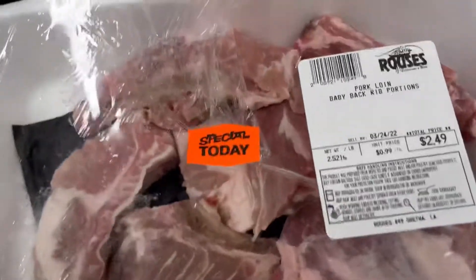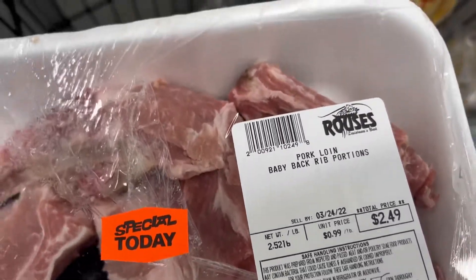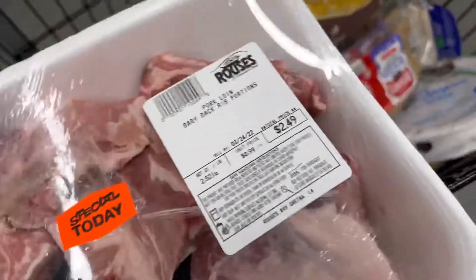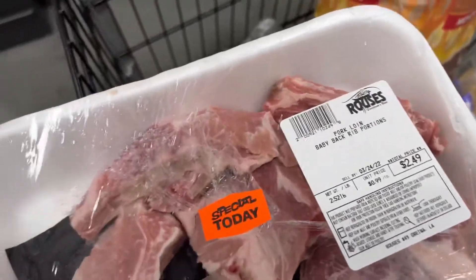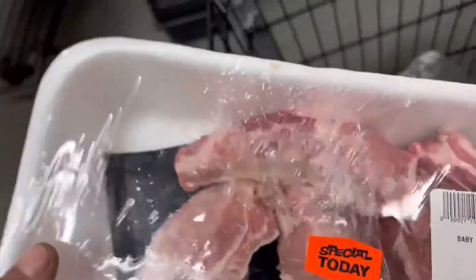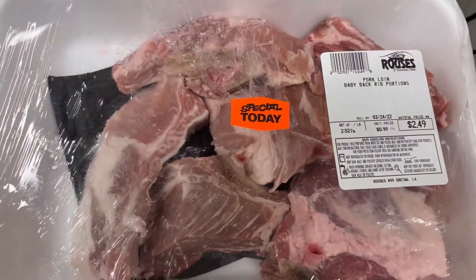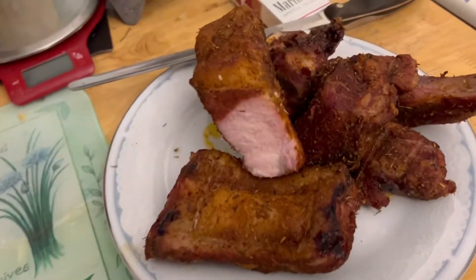Score baby back rib portions. Pretty good little pieces of meat in there. Cut up and sauce them suckers up. Already cut. There it is.